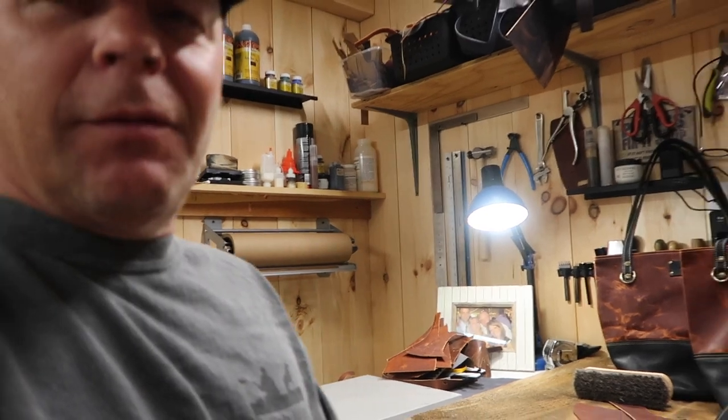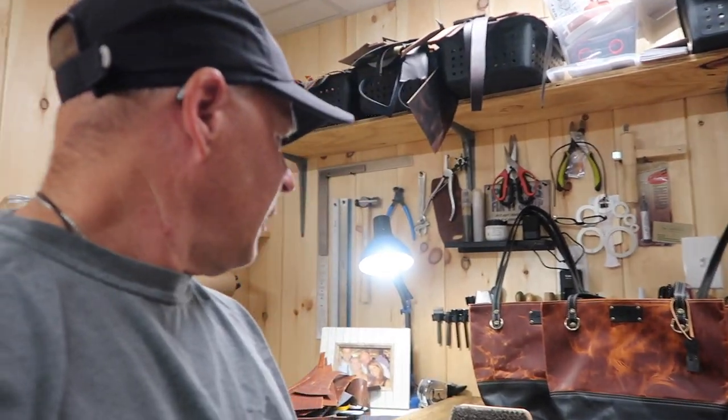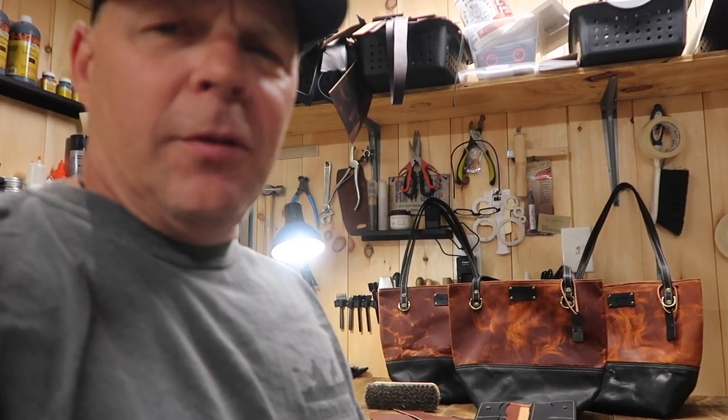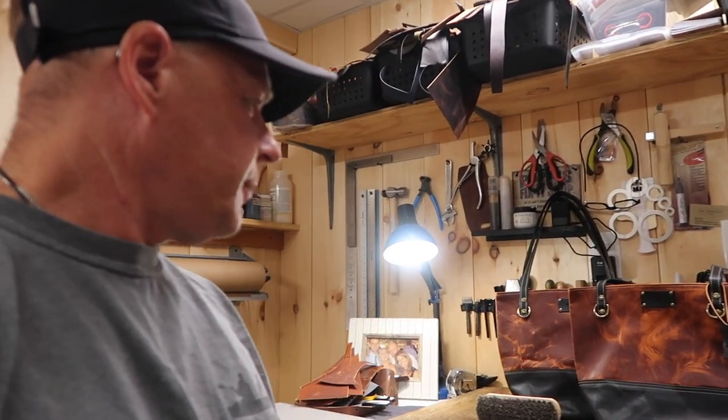I don't have the greatest lighting over here, and I really don't want to spend any more money on this leather craft — I'm so sick of spending money. But it would be nice to have a light I can actually use. I might just use my little light over here, and I have that one up there, and I might be able to do something in post editing to make the pictures look a little better.